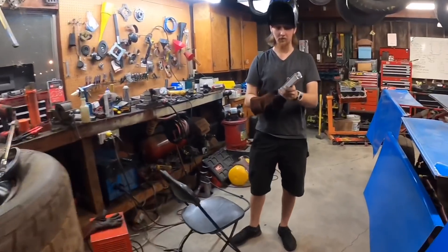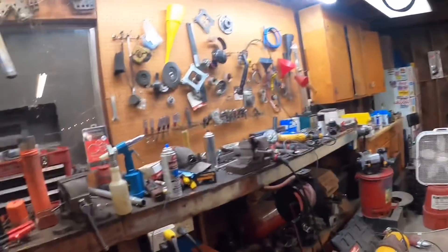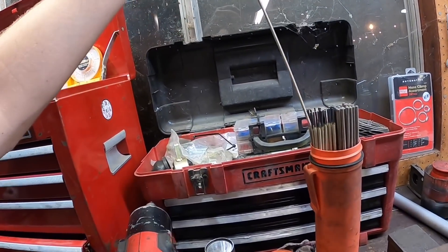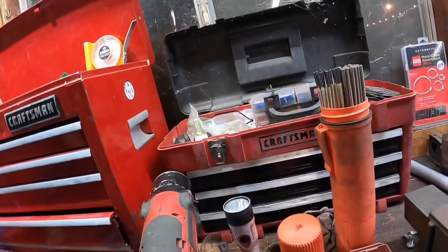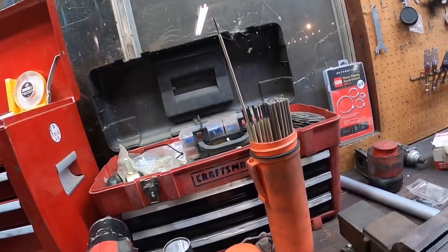That is an aluminum brazing rod. I tried to braze something one time — it didn't go so well. I'm just looking for something thin. The thinnest thing I have is 3/32 6011 — that's the thinnest that Harbor Freight sells.